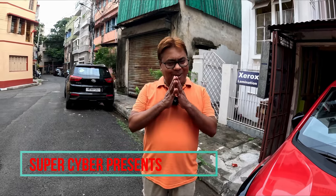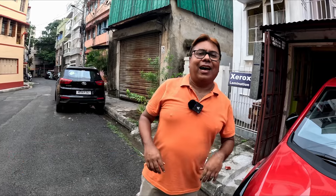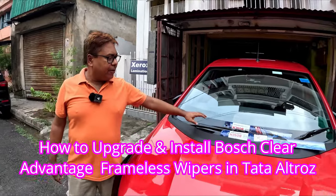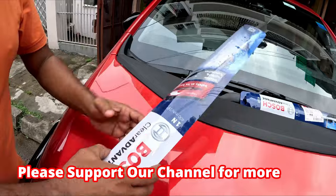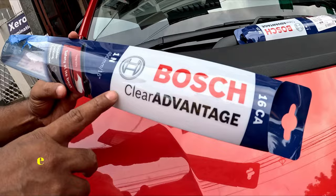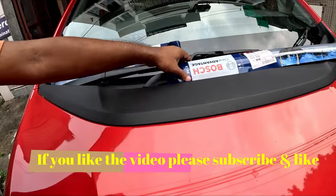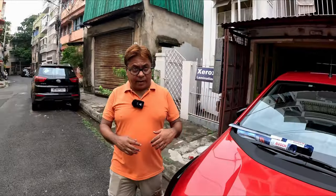Good morning viewers, namaste and welcome back to my channel. Today I am back with another video. I will upgrade these traditional wipers to frameless wipers from Bosch. This is a Clear Advantage model which I have procured from Amazon. And why are new wipers necessary? Because the rains have already started in Kolkata.